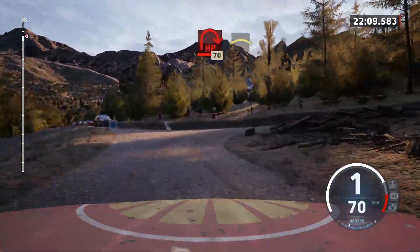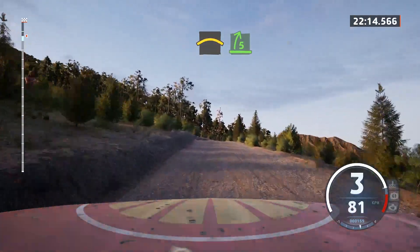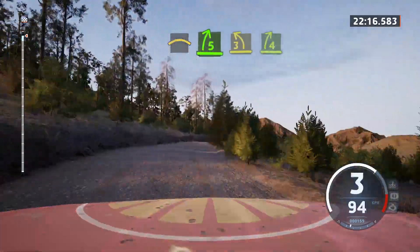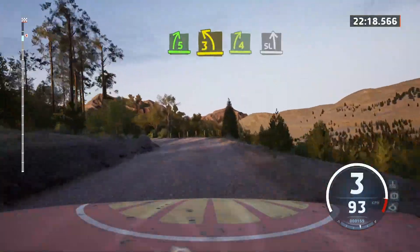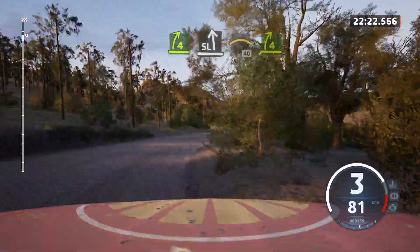70 crest. Into 7. 5 right. Tightens. And 3 left. And 4 right. And slight left. Into right over crest. 40. 4 right short.